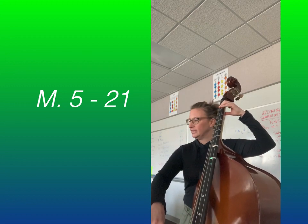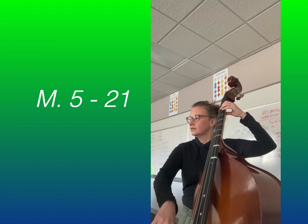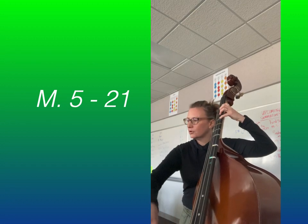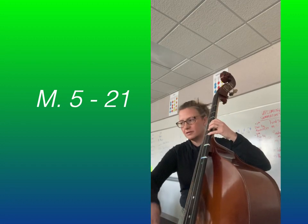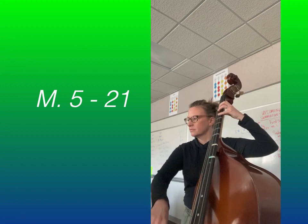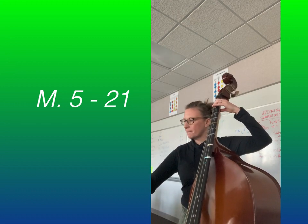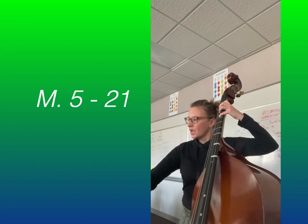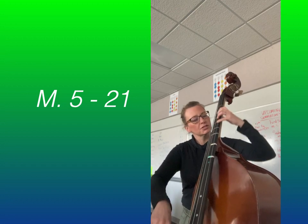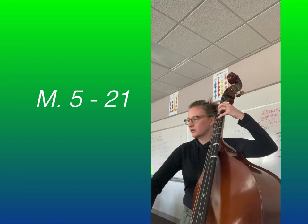Count carefully. One, two, and Measure 5. [Playing with cues:] Pull, shift, shift, pull, slur, up bow, up, slur, shift, slur ups.